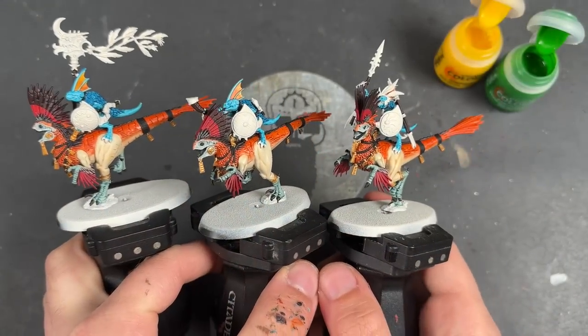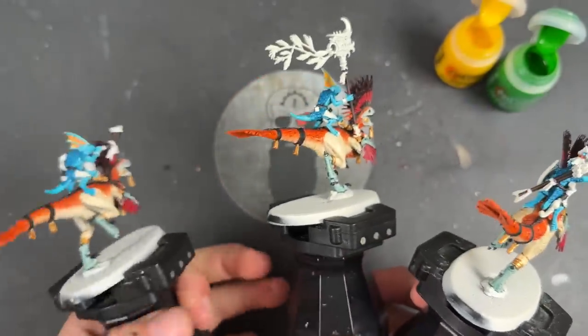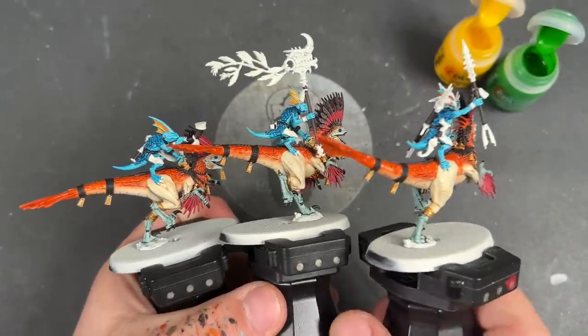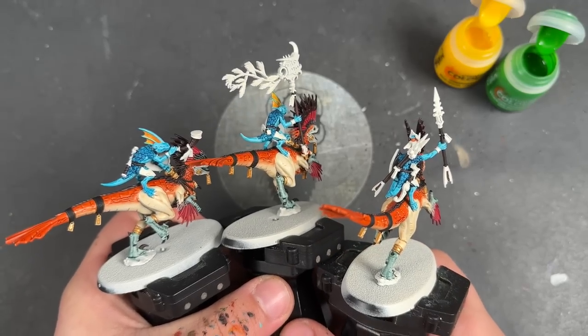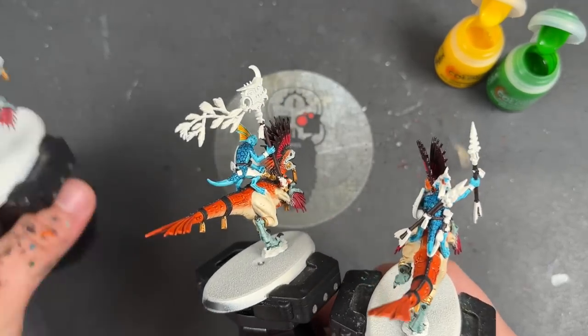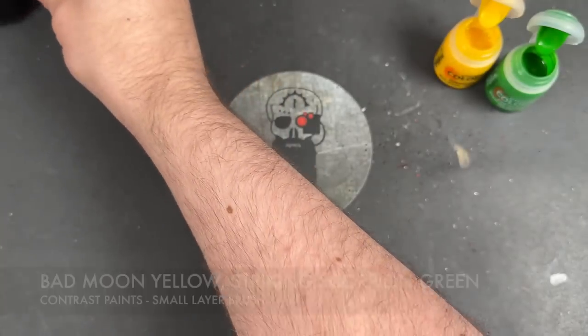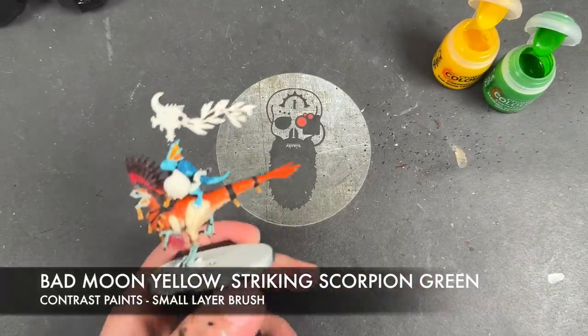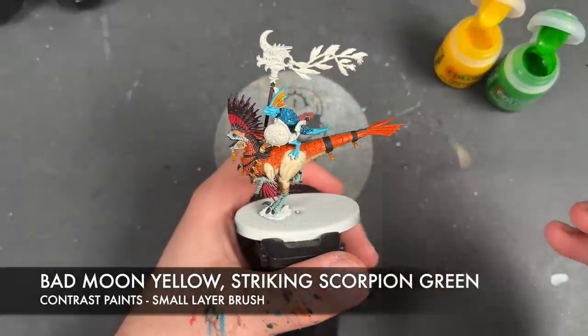With that done, this is where we're at with our Raptadons — they're looking pretty awesome and there's not actually all that much left to do, believe it or not. We're going to start charging through these last few bits. We're going to take two colours — Bad Moon Yellow and Striking Scorpion Green — and use these at the same time on all of the feathers. We've got the banner here with all of these feathers, and we're going to start with Bad Moon Yellow.